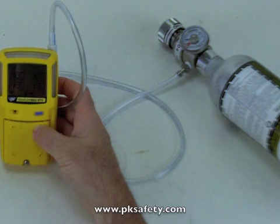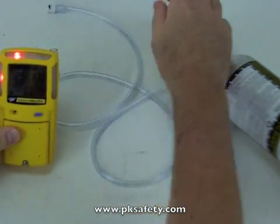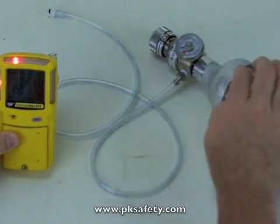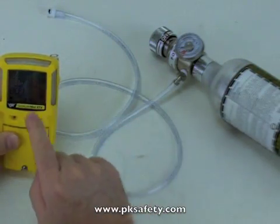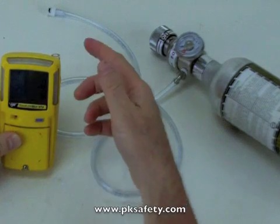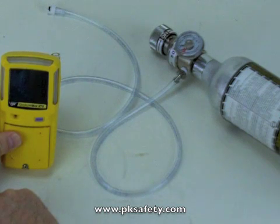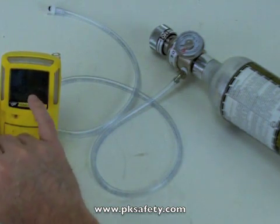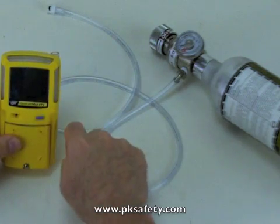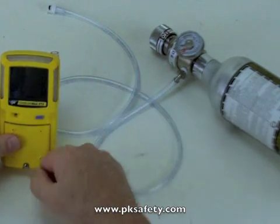Alright, calibration is done. It's going to tell me to remove the hose — essentially it's gone into alarm because the cal process is over. So I'll remove this hose and turn off the gas. Don't forget that, because this gas is ridiculously expensive. Now the readings are going back to zero as the sensors have been flushed with fresh air — we're reading zero across the two toxics and the LEL, and 20.9 on the O2. The instrument is now calibrated and ready to go. The cal has been reset as a countdown from 180 days. I don't recommend waiting 180 days to calibrate, but that's how the factory sends it. That's all there is to it — pretty simple. Thanks a lot.